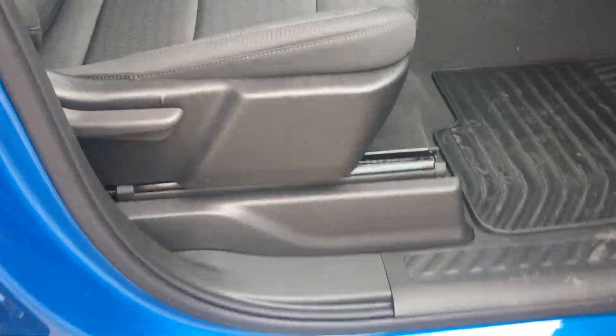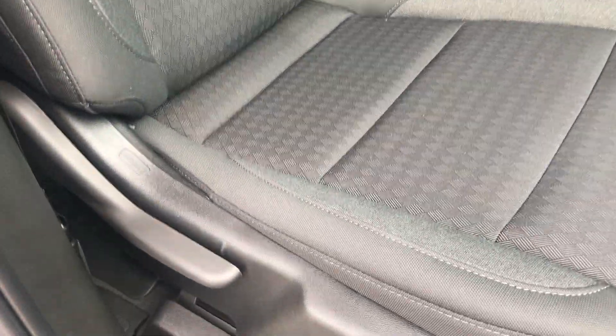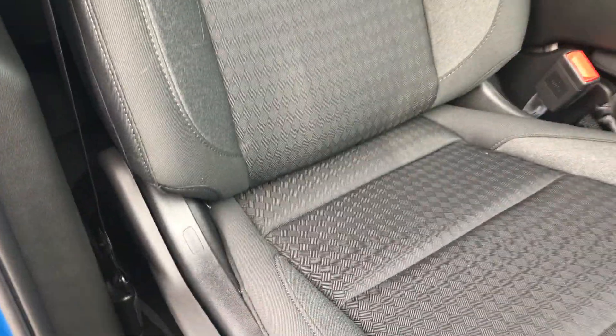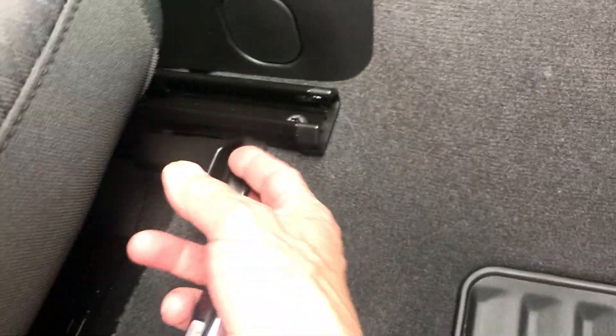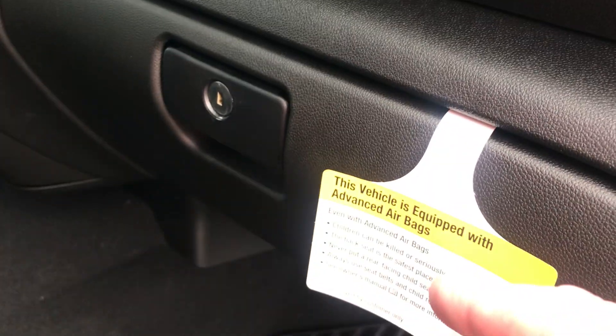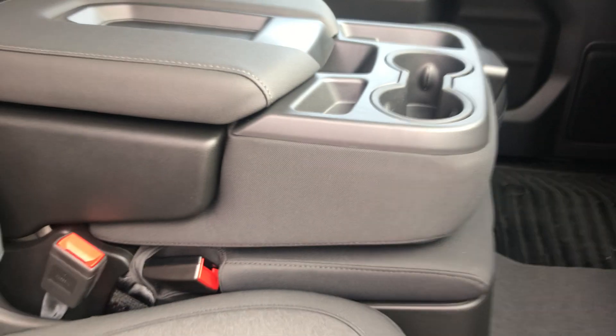The front passenger seat — this is manual on the passenger side. This right here will adjust your seat back, and this one right here will adjust front and back for you. Also your all-weather floor mats. I'm going to scoot in the driver's side in a minute here.